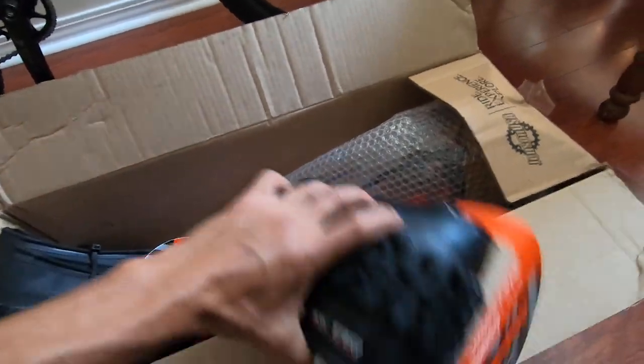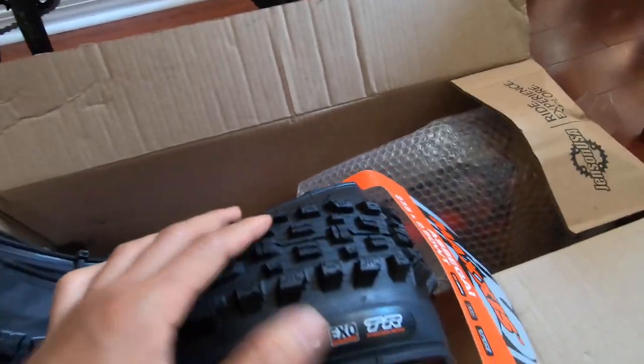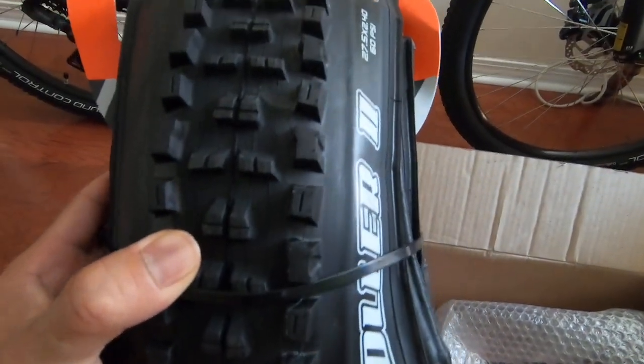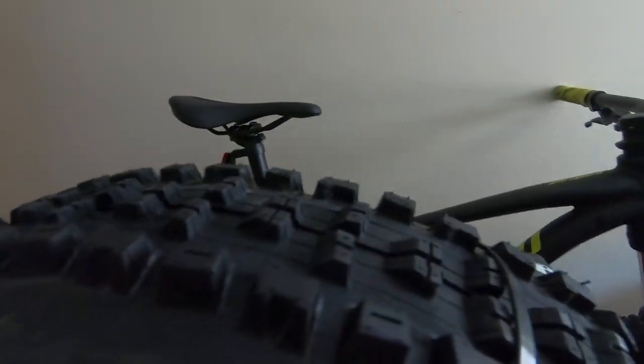And then we've got the Asagai. Alright, so going from these — this is gonna go in the back. These are the stock ground control tires. Look at that, right there — Ground Control. Going from that to this. Beefy. You can already tell — hold it behind and you can still see. Oh my God.